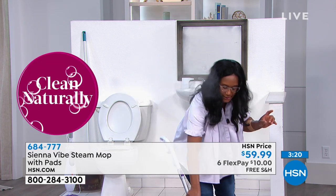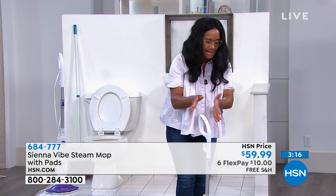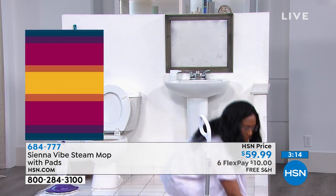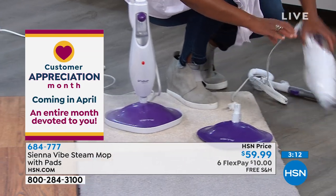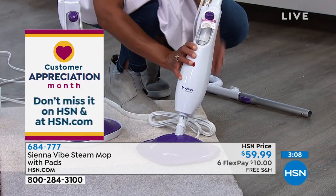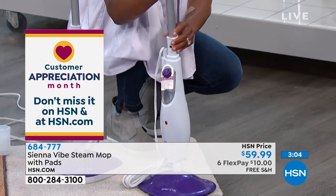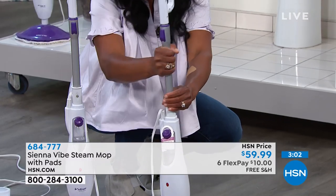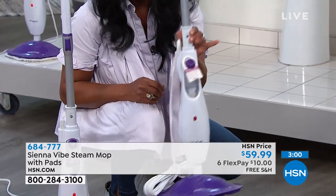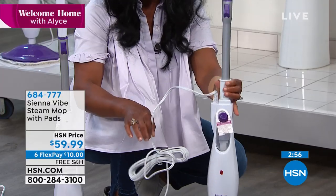Let me tell you what happens when you get this out of the box. Right when you put it upright, it's going to stay in place. When you get it out of the box, you're going to have this base right here — you just put this, and it pops into place. Then you put the little telescopic pole in and you are in business. It's as simple as that. 16-foot cord, and it's just so easy to handle and manage.